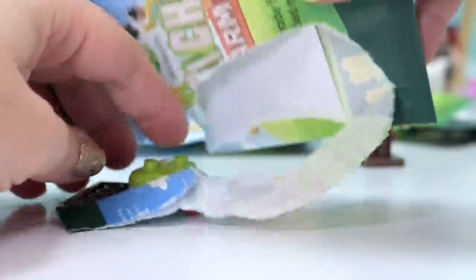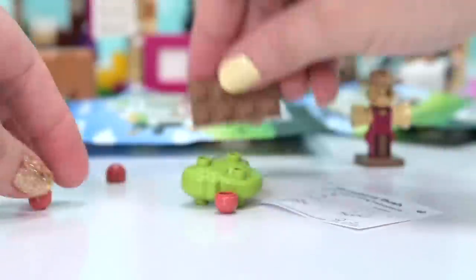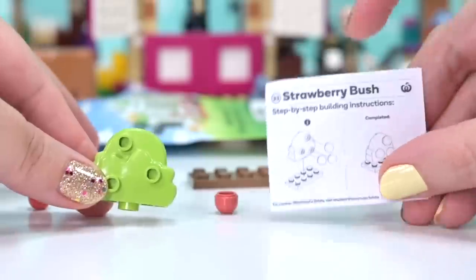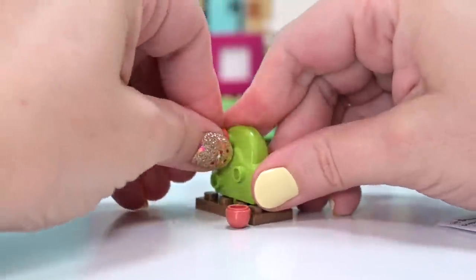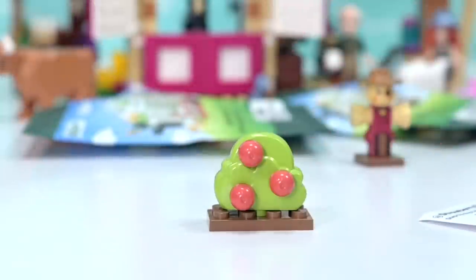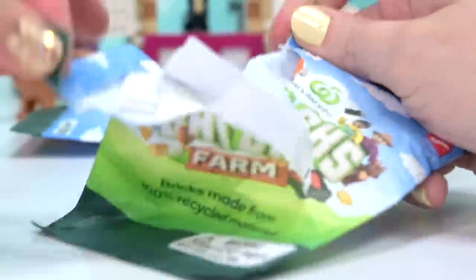So we've got a scarecrow but no crops for him to look after yet - but this is our first crop: a strawberry bush. This is a very big strawberry bush, almost Duplo-sized. We've got some washed-out red little bits to pop on here for the strawberries. All the colors in these are kind of muted - that might be part of a recycled brick thing. Something for the scarecrow to look after!